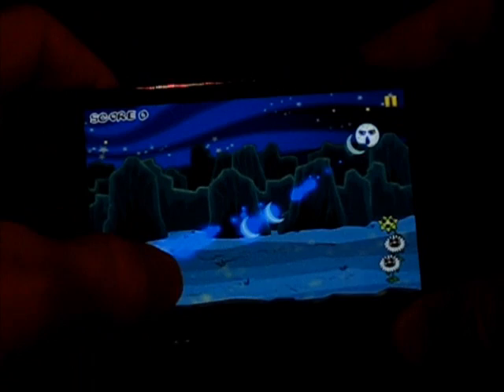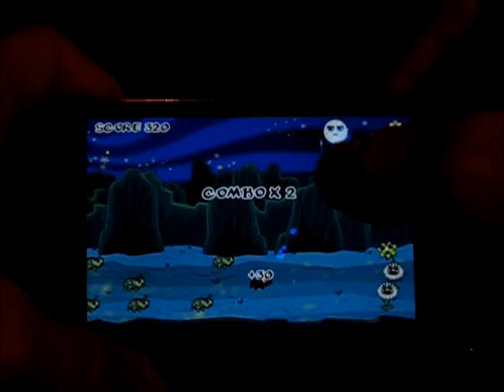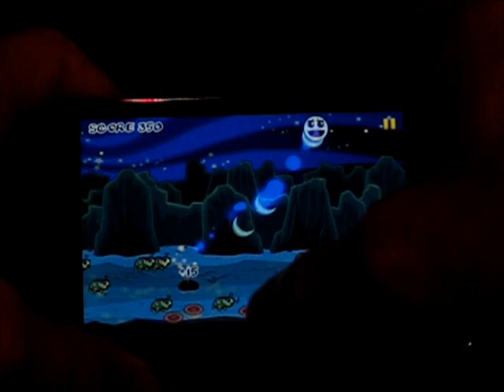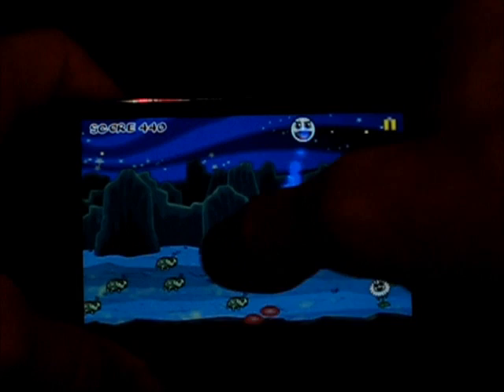Bear in mind this is only level 2. A lot more bugs come at your little flowers that you have to protect — evil bugs. It's an extremely addictive game, probably just because you're smashing bugs, but it's still very addictive.